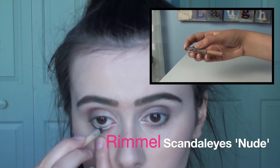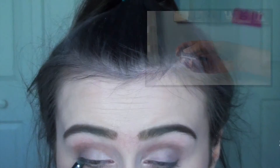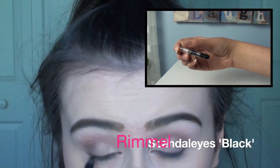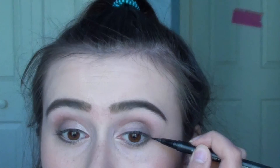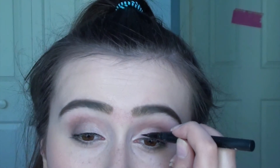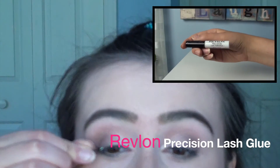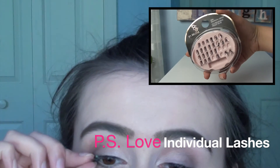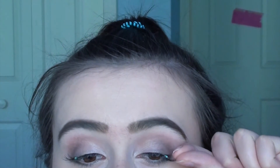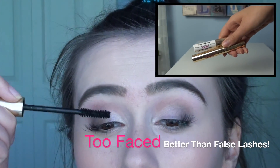I'm going in with two eyeliners: a nude one on my waterline, and a black one on my tight line. Then I'm going in with eyeliner on my upper lash line — I'm not doing a wing or anything because I want to look more natural. I'm doing lashes with lash glue on just the outer half of my eye to make it look natural-ish but a little glam. Then I'm curling them and blending them together with my natural lashes using mascara.